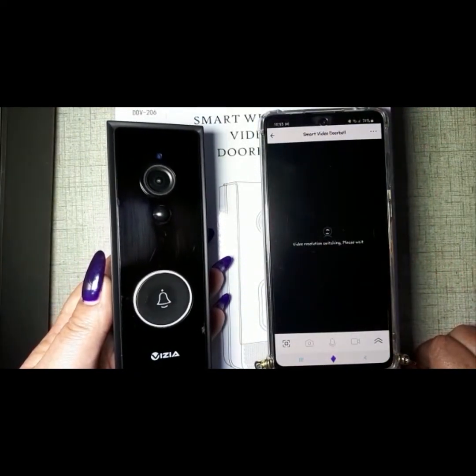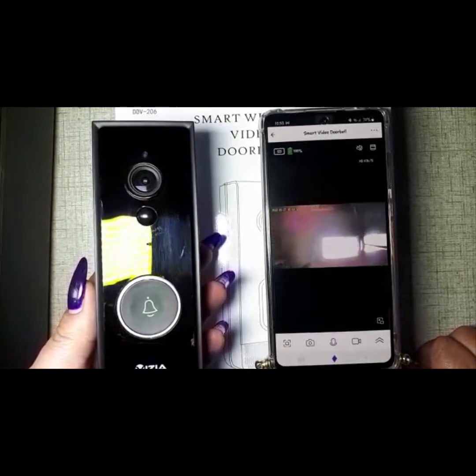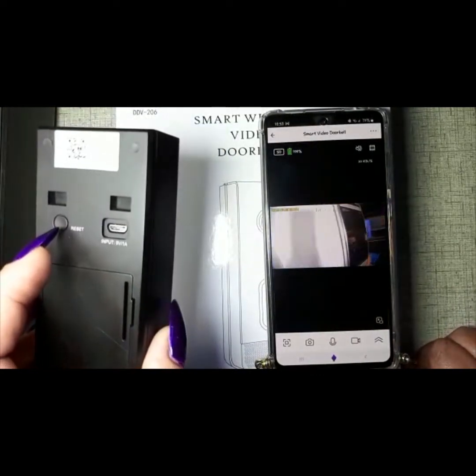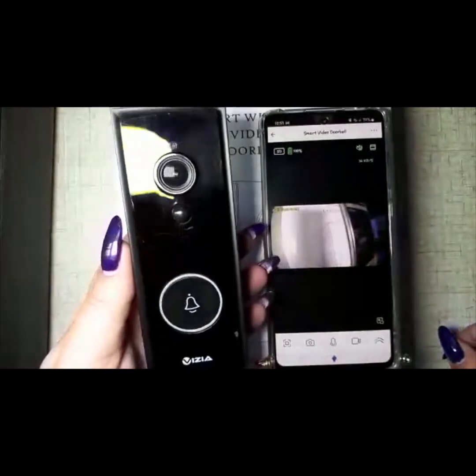What you can do is tap on 'HD' and change it to 'SD'. It just depends on how far your doorbell is going to be from your Wi-Fi. And there we go — SD is selected and the doorbell is working. It can even look at itself!